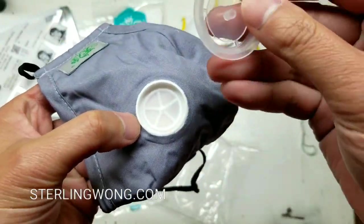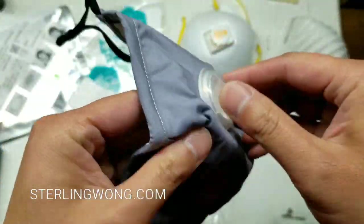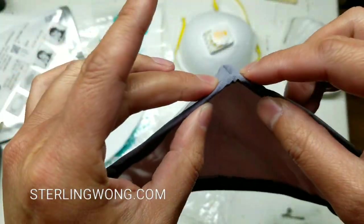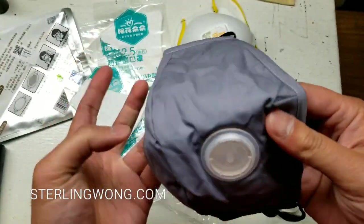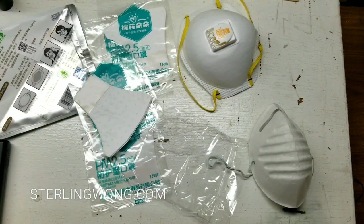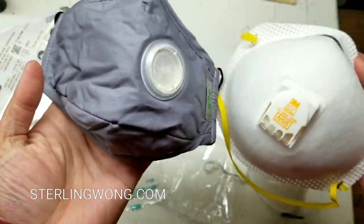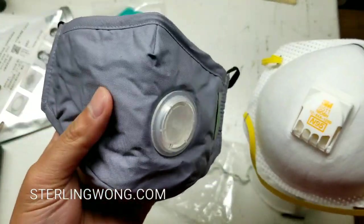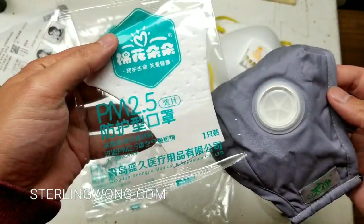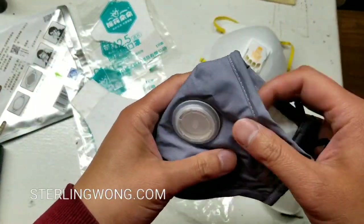I rarely use something like this because I have N95 filtered masks for my DIY projects. This is more for if I was in an urban environment or bicycling in a dusty area — it's comfortable and conforms to my face. I don't expect to wear an N95 while biking, but a comfortable pollution filter like this would be fine for biking or walking in a dusty area like the desert. For N95 specs, check out 3M's website.